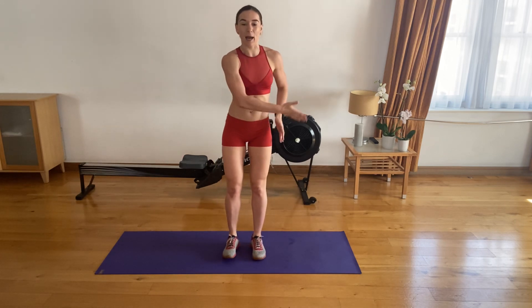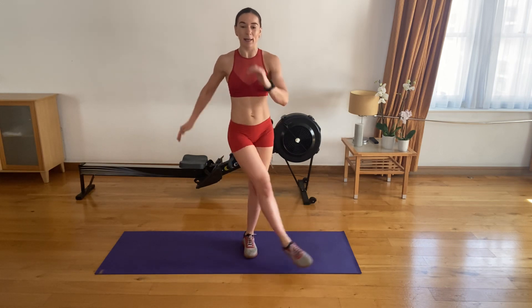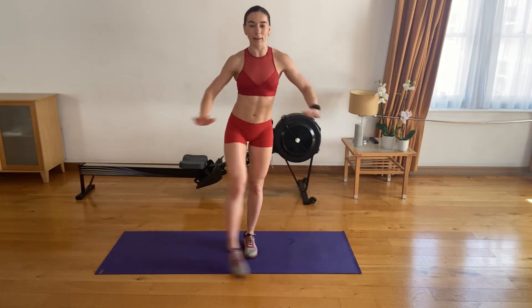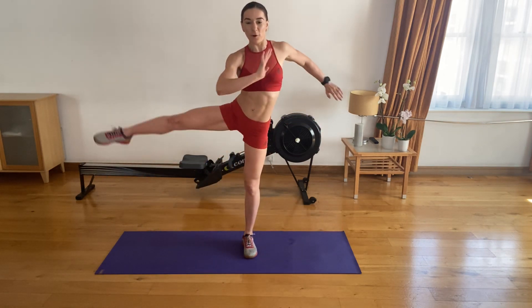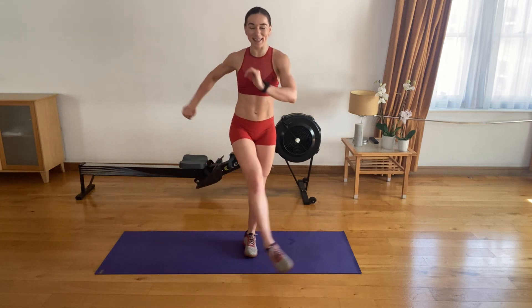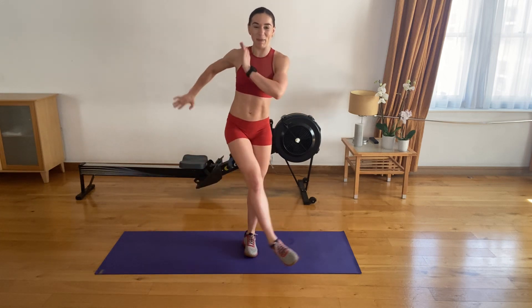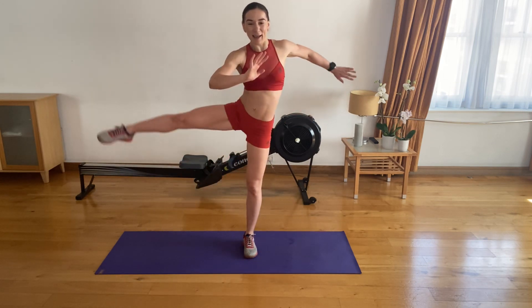Amazing. Similar thing, but now we're going to go side to side. Bring your leg forward and go side to side. Let's go. One. Control. Four, five. Six, seven. Eight. Nine. And ten.